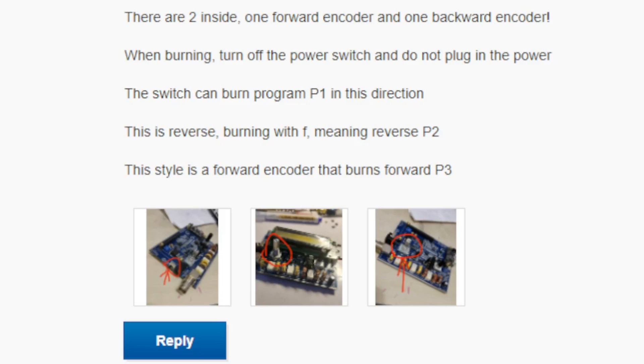I've asked for more detailed instructions, but this is what they say: there are two types — one forward encoder and one backward encoder. I've received two firmware versions, so it reads to me that one is for turning to the left and one is for turning to the right. One of the firmwares has been labeled with an F — meaning reversed. P2 this style is a forward encoder that burns forward; P3 is the other.